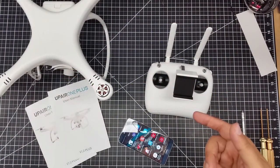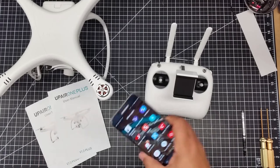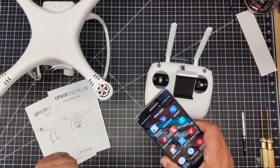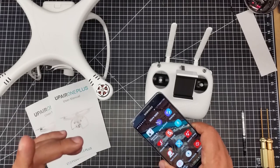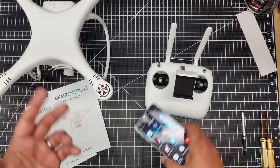Welcome to this episode of Video Drone by DIY3Dtech.com. In this episode, we're going to try connecting Android via Wi-Fi to the up-air and see if that works. I have been told by a couple of viewers that this will work, so I'm going to give it a shot.